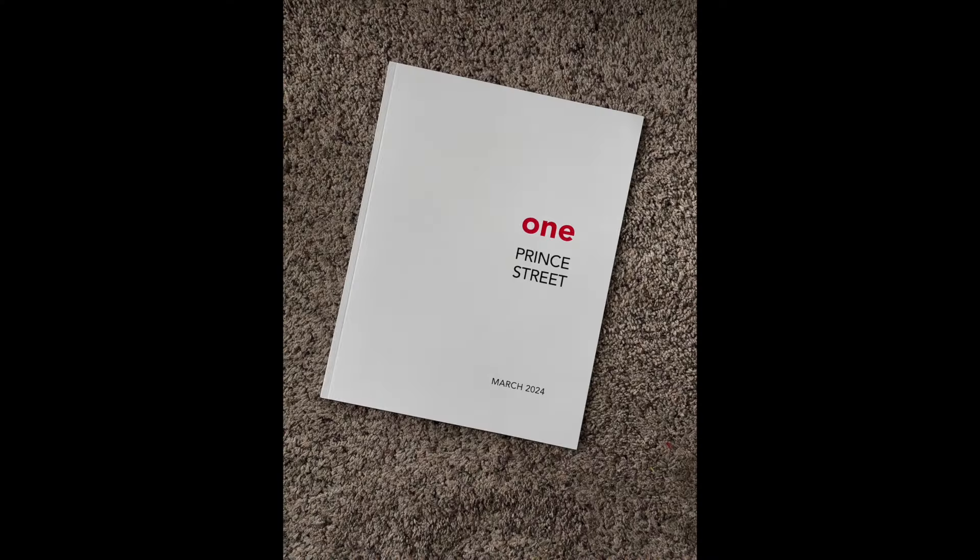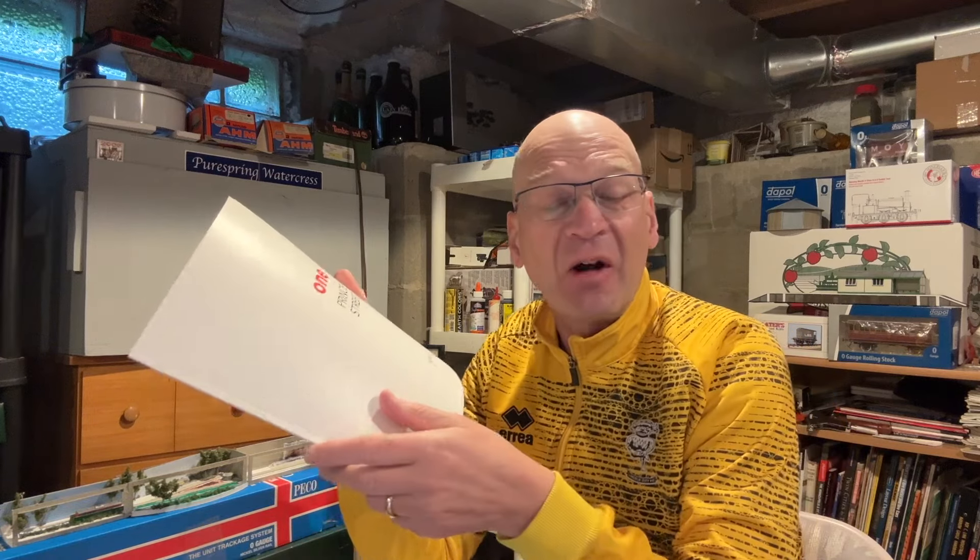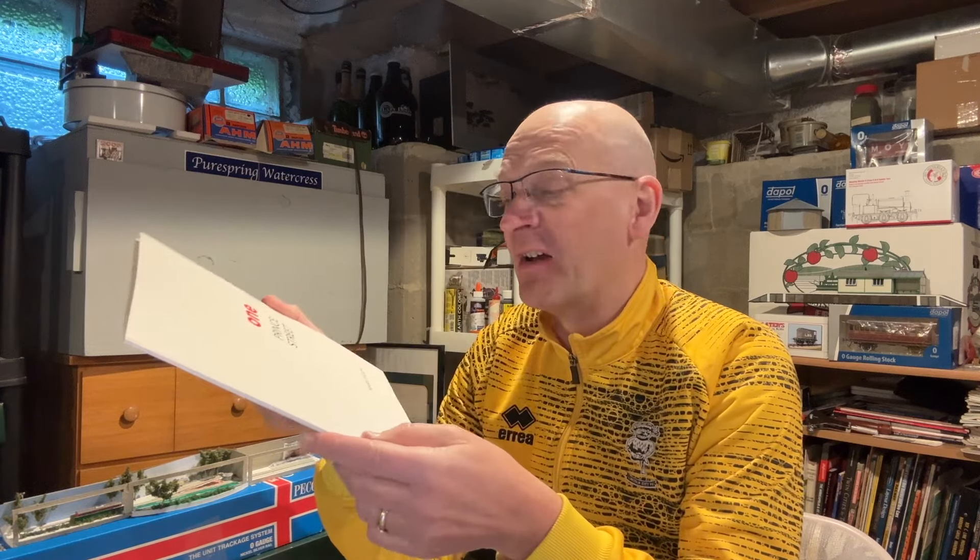Something very interesting arrived in my mailbox this week — Prince Street No. 1 by Chris Mears. Is it a book? Is it a magazine? As model railroad publications go, it's quite unlike anything out there. I mean, there's no indication on the cover that it's anything Model Railway related. I love that.